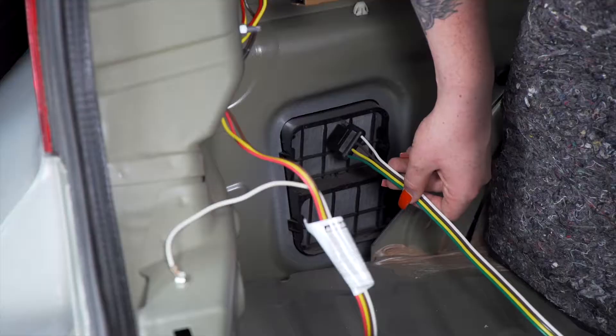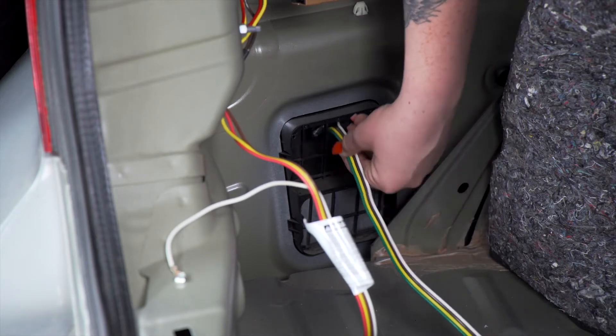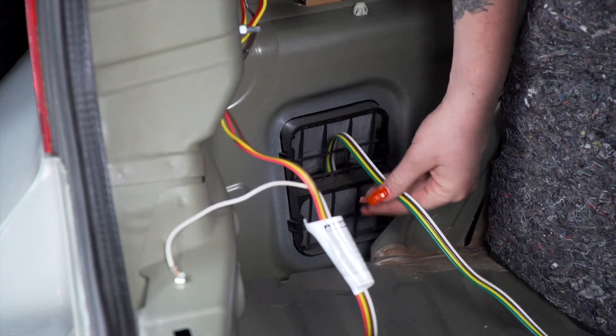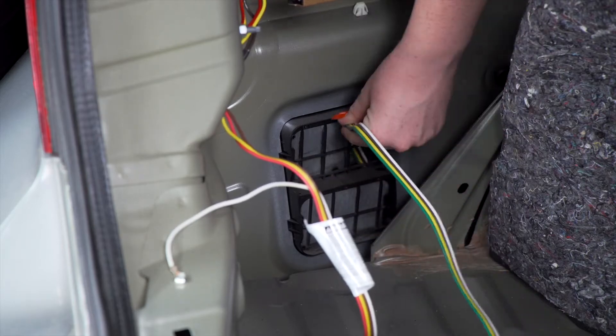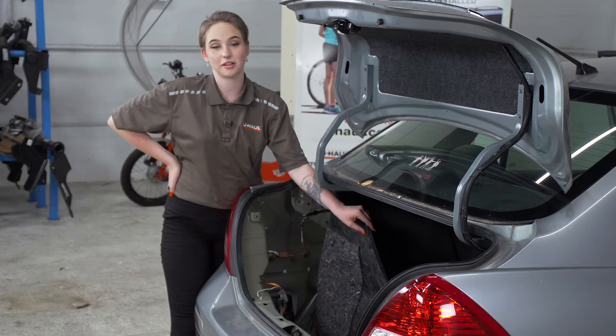Let's show you how that's done. Now we're going to put our four-flat harness through the driver's side vent to get it underneath our vehicle. Now that we're done in the cargo area, we're going to put it all back together and put it up on the ramps.